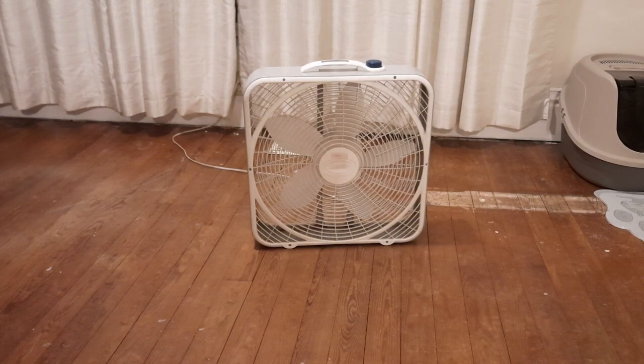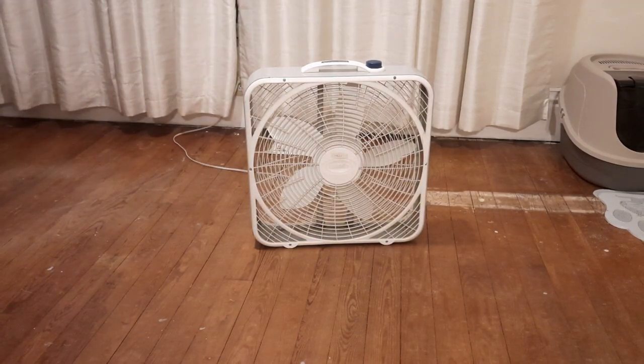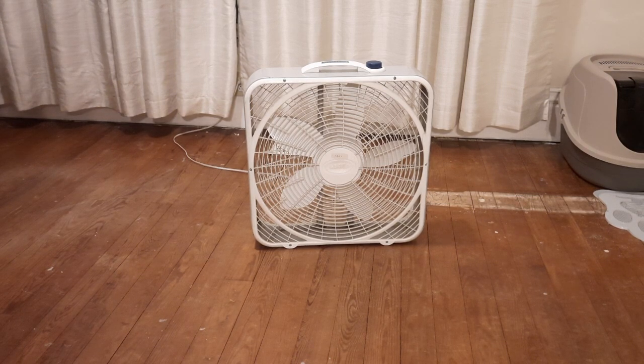Hello, hello everybody, it's Eric Freese, and today I'm going to be showing you this Lasko — I believe 3723. This is a 1999 through 2000 model.